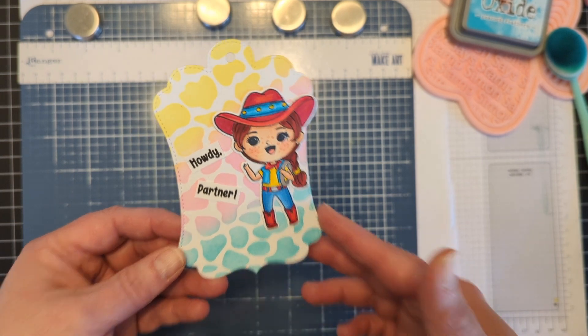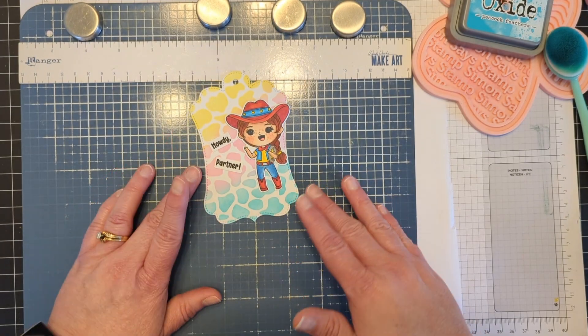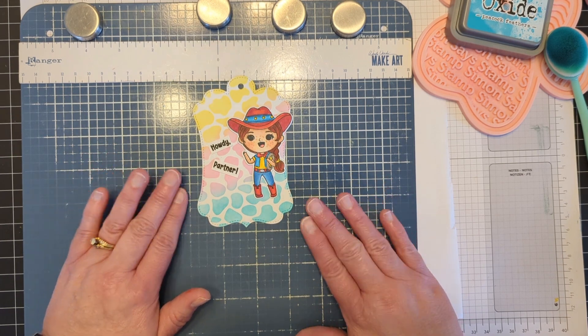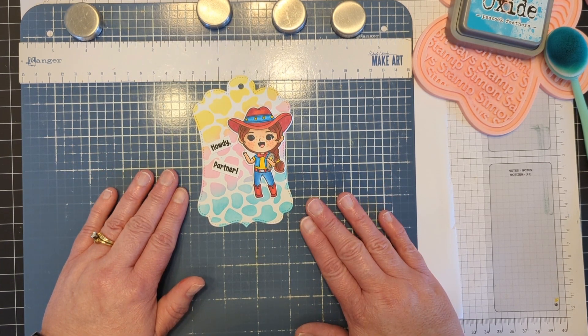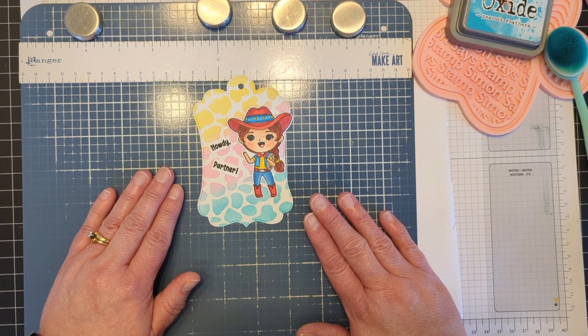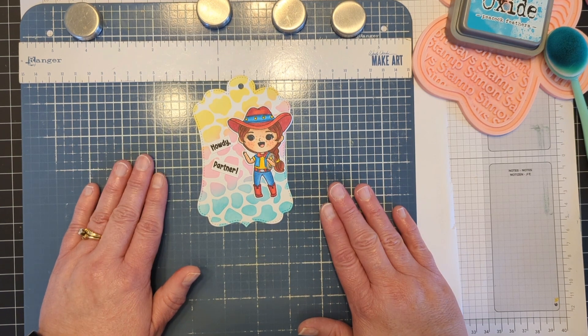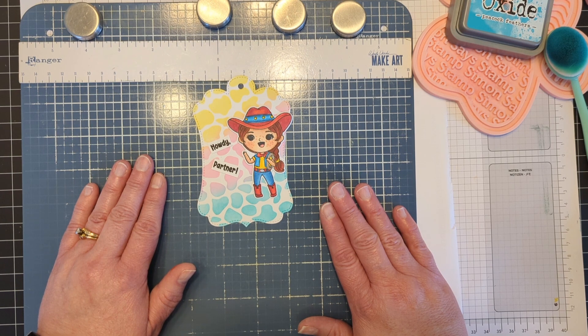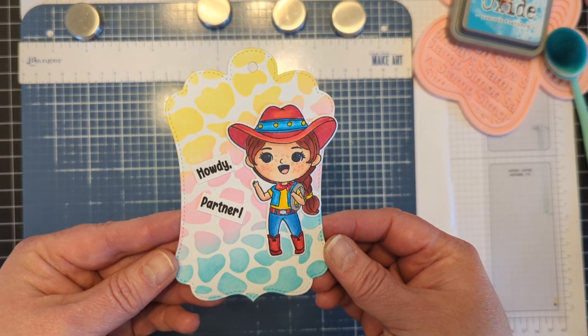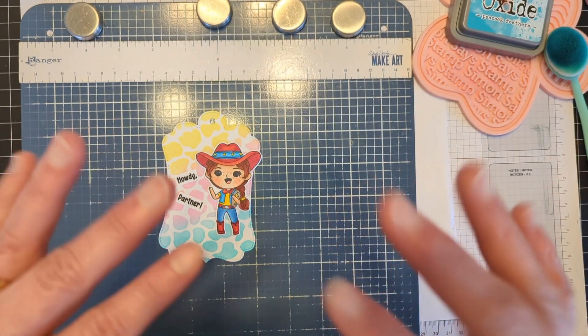Everything is linked in the description box below. Be sure to head on over to the Scrappy Boy Stamps shop and pick up your own cute girls Western girls collection — super adorable and so fun. Make sure you come to the Facebook group, tons of inspiration there. And until my next video, go do something for yourself and go get crafty. Bye.